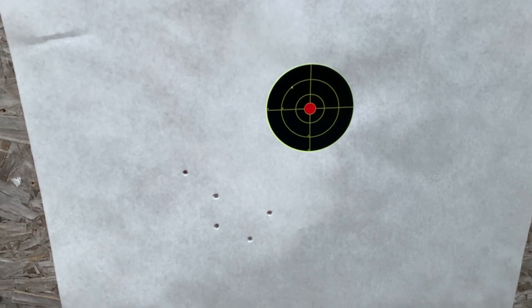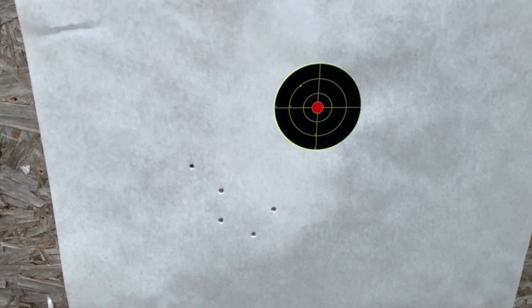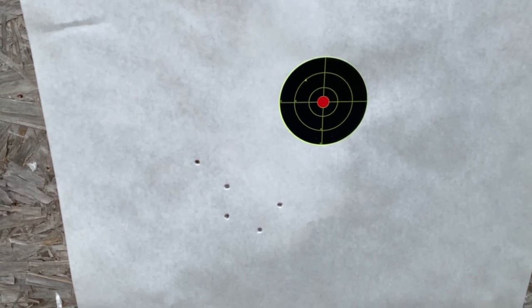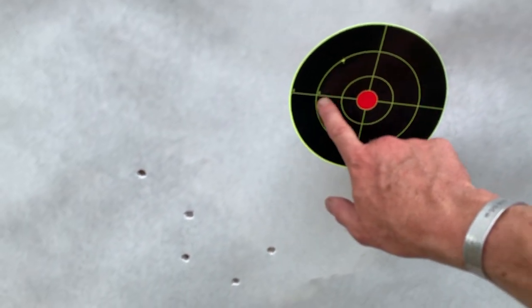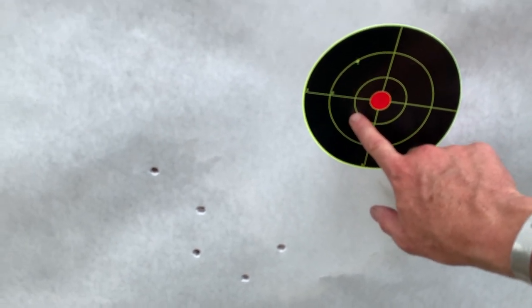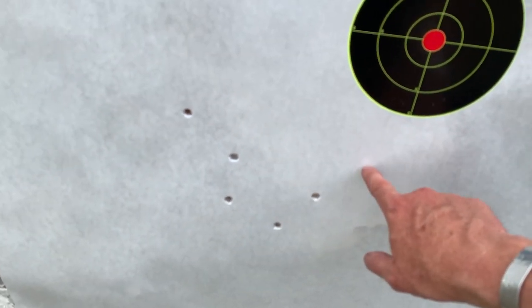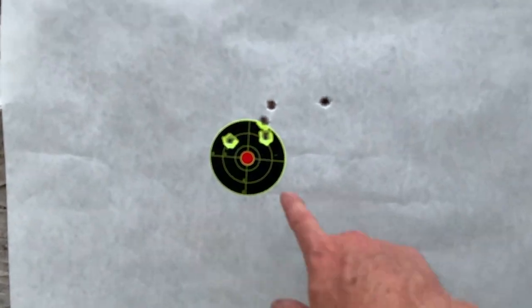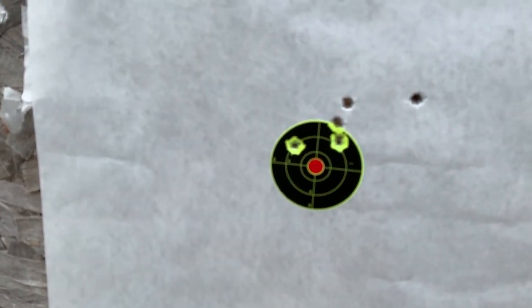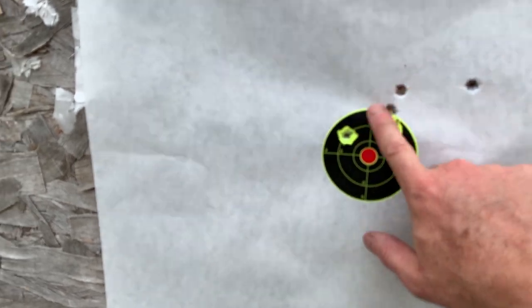It is shooting a little to the left, which is not a big deal. That happens a lot when guns come from the factory. At CQB distance — we're talking maybe 15 to 20 feet — most people are very happy with that. I'm going to tap it just a little bit and see if we can't get it over to the right. There's my control group as far as the ammo — no ammo issue. The cold bore shot was the outlier, then the following four were solid.